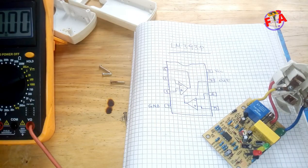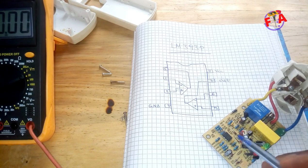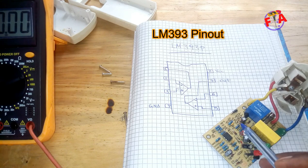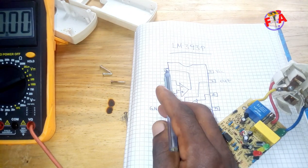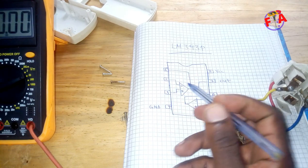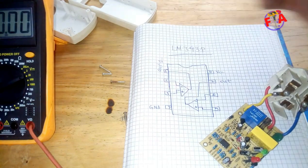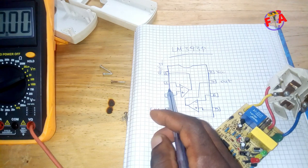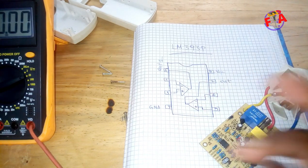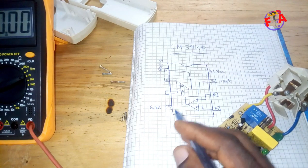So now here I'm going to show you the pinout of this voltage comparator. It has eight pins. Pin number one is output — it is out one. Pin number two is inverting input. Pin number three is non-inverting input.